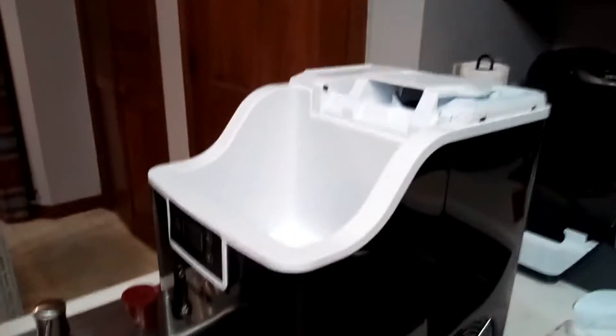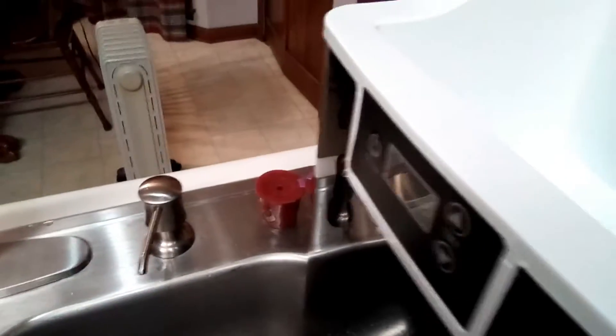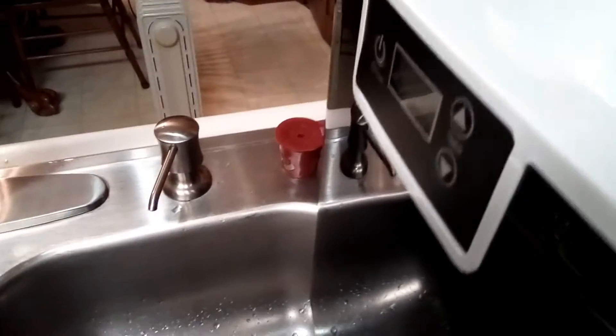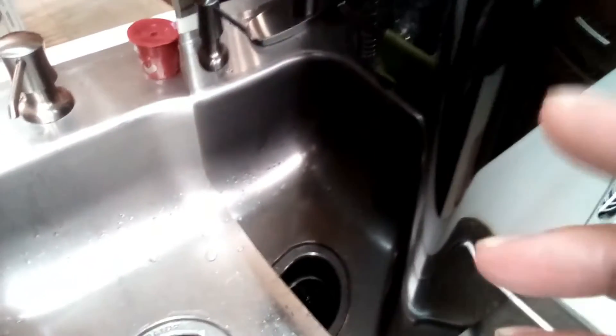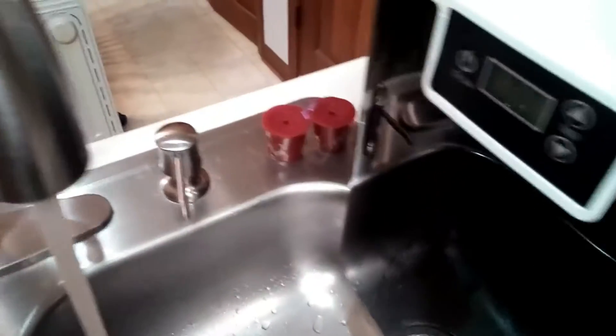I've just finished cleaning out the inside of the ice maker. Before you start to use the ice maker, you need to clean the interior, the basket, the lid — all of it. Just clean it with a mild soapy water mixture. Then you drain it out, fill it up and rinse it, and the water will come right out of your drain spout. I've already pulled the plug because I was draining it, but I'm going to pour the water through again so you can see.